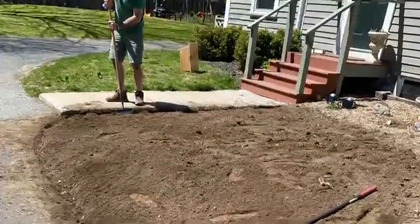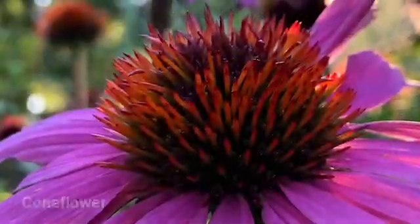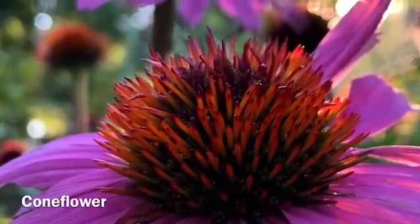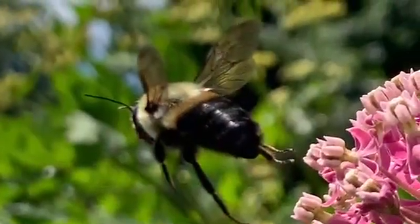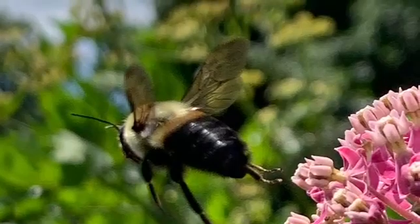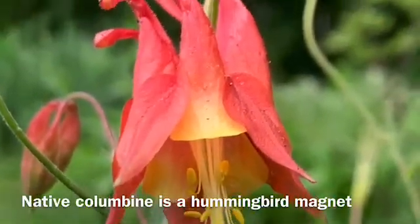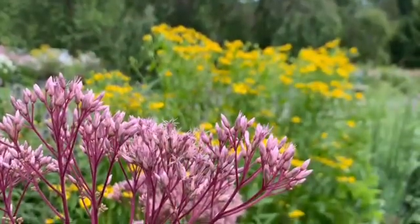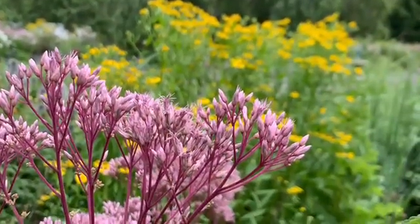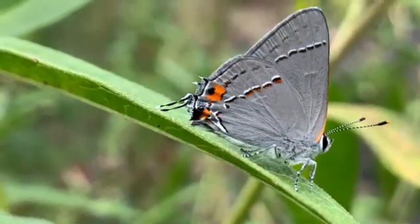We had a list of goals for our new garden. The new garden, once established, had to be easier to maintain than the previous lawn. We wanted to grow plants that are drought tolerant and adapted to our local soil conditions, ensuring less reliance on outside inputs such as fertilizers, compost, and irrigation. We also wanted to incorporate as many native plants as possible to help support our local wildlife.